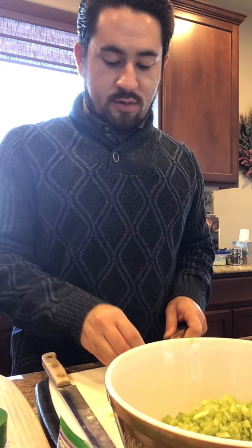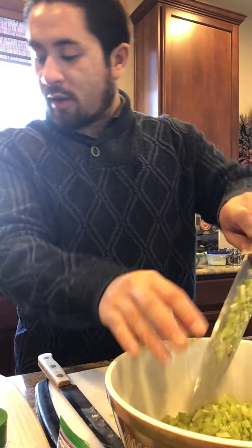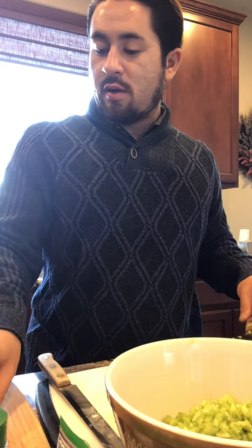Hey guys, we're back. So I got some diced celery. There's a few more stalks but I don't know if I'm going to use them all. Right now I'm going to take a break and get some carrots.